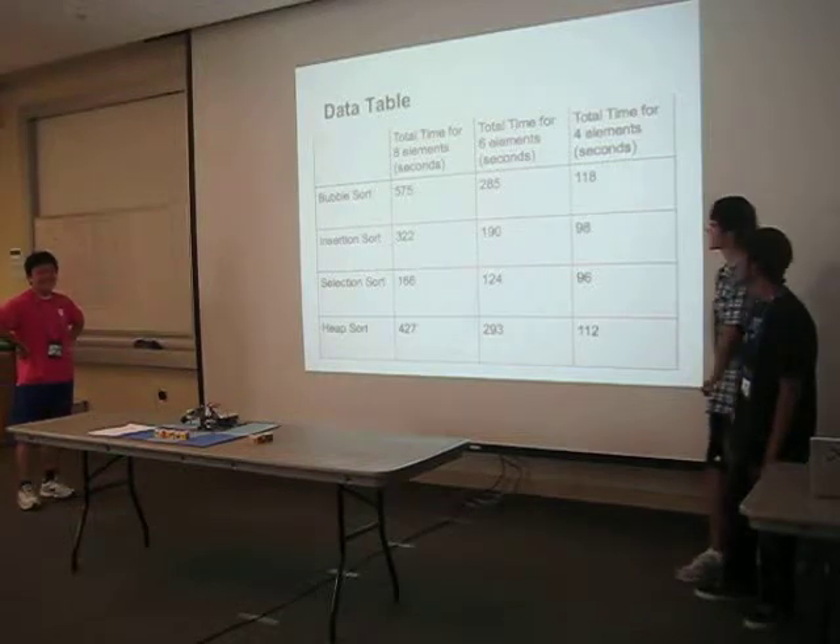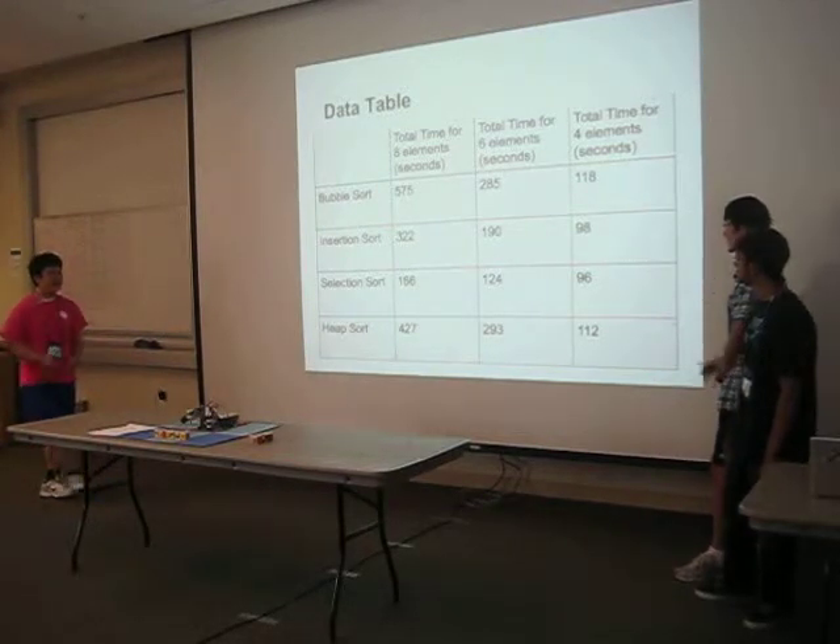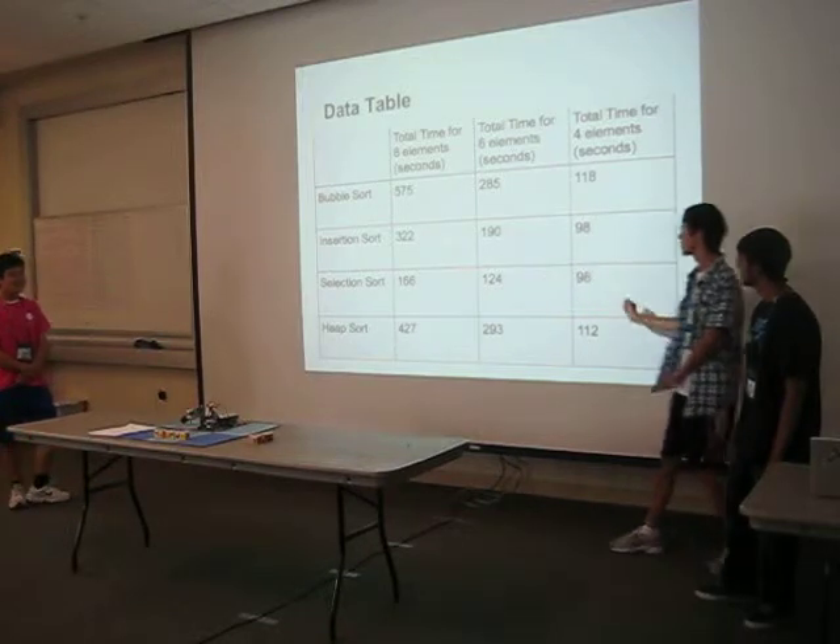We actually took data for eight, six, and four elements for all four sorts. And as you can see, selection sort vastly outperforms the other three.